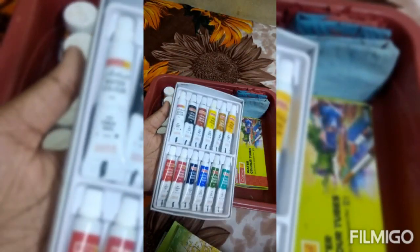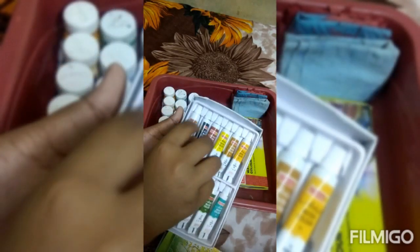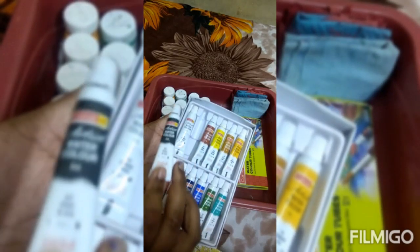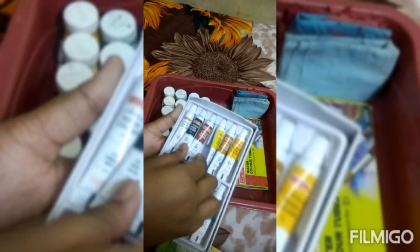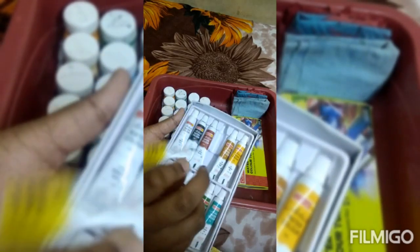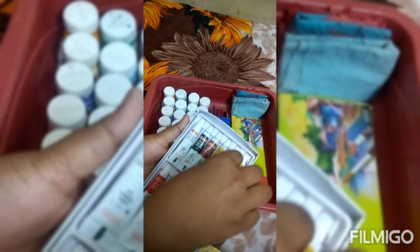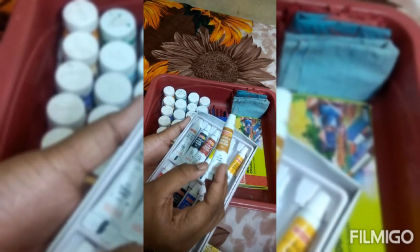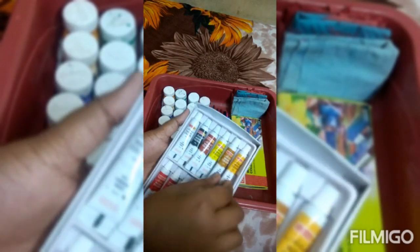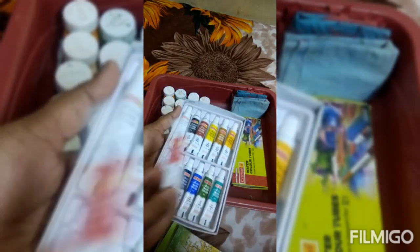I will show you the colors. White, black color, dark brown, lemon yellow, light gold, yellow, red.